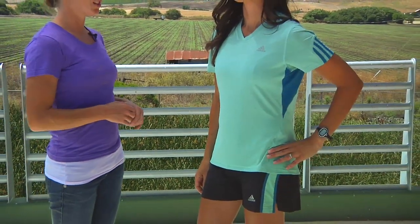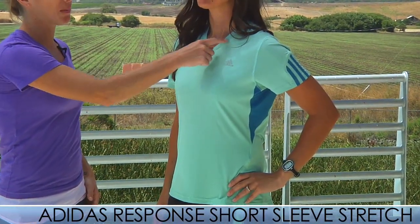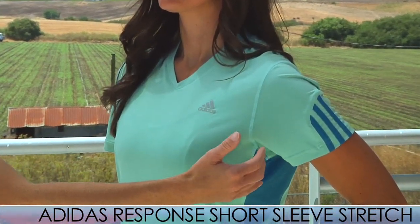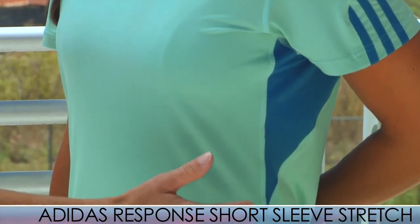First up we have some new apparel from the Adidas Tropical Turquoise Collection. Tammy is wearing the Response Short Sleeve Stretch Tee. This is a very nice hand — it's super soft with a really nice feminine V-neck top. It has the great Adidas reflective logo with the classic three stripes Adidas on the sides.